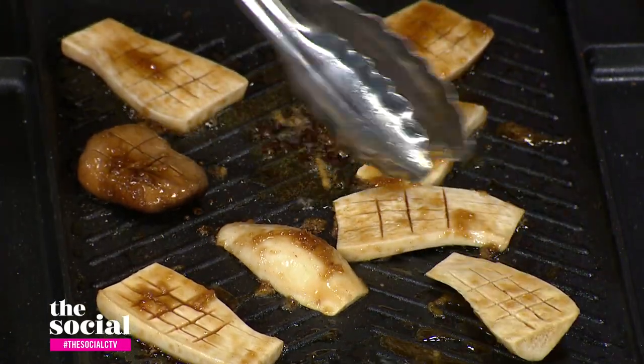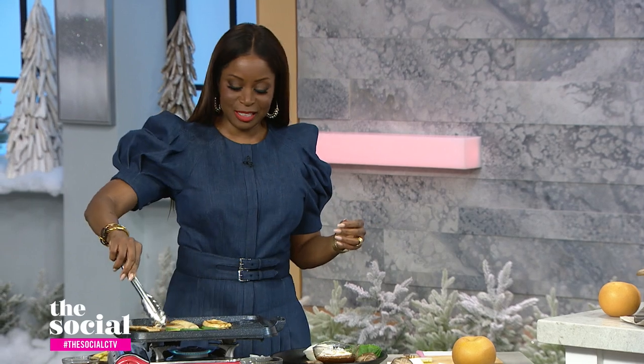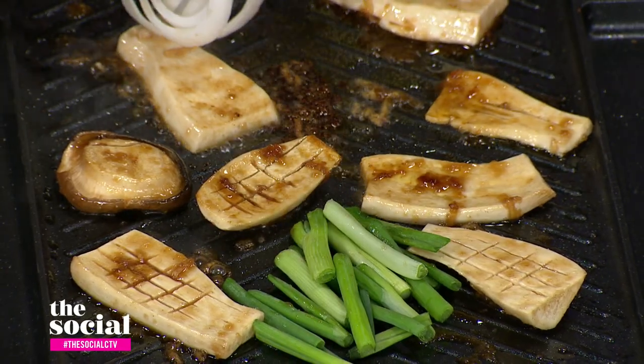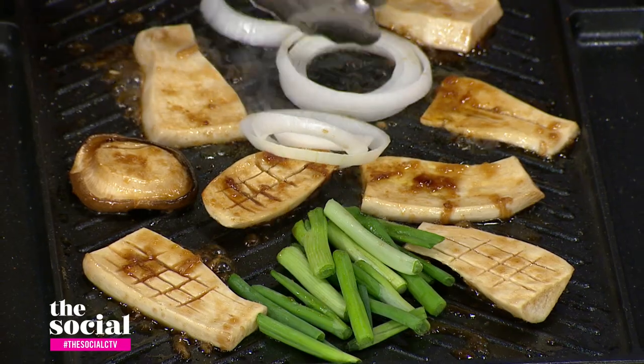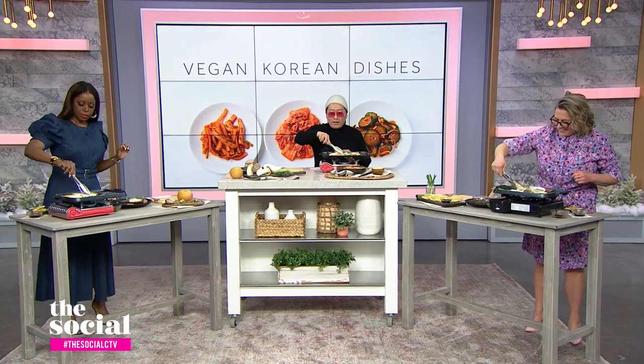Let's add some other things to the grill — there's green onion and white onion, so let's throw those on there as well. All we're going to do with the onions is just char them — just turn them over. I'm going to turn off the heat because it is hot in here.